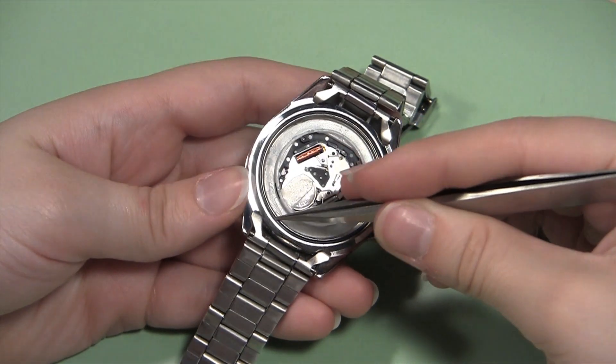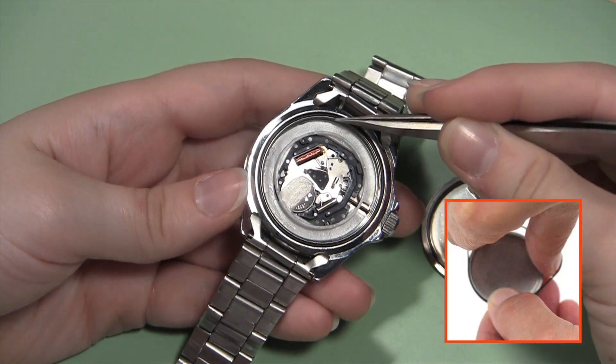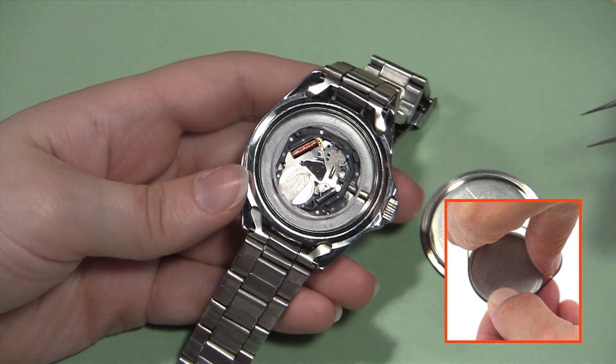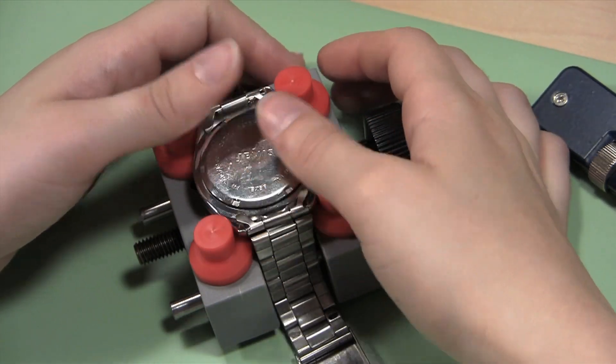Once you have changed the battery, you are ready to close the watch back. You may need to replace the watch gasket before continuing — click here for help doing that. Start by placing the back on the case, making sure it is not tilted at an angle.